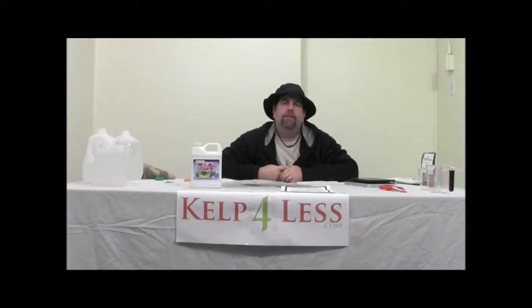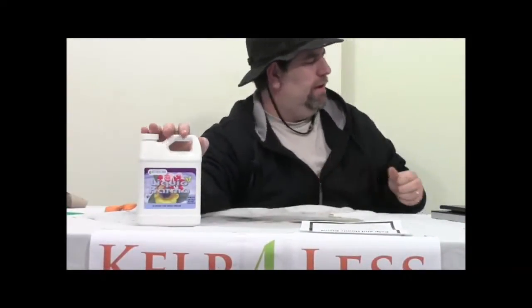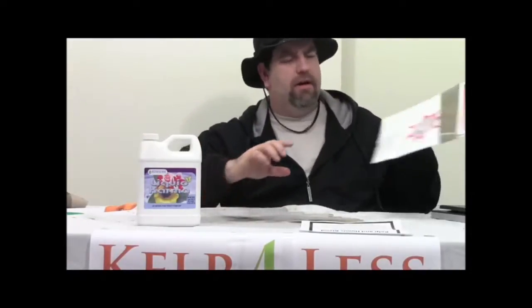Hello, The Organic Mechanic again with Kel4Less.com. We're going to do a quick product review on our Kelp and Humic Acid Blend product. It's a very popular product in our store and amongst our customers, and our Kelp Humic Blend is very comparable to other products on the market that are very well known, that a lot of our growers use every day.